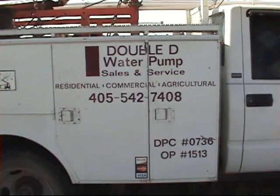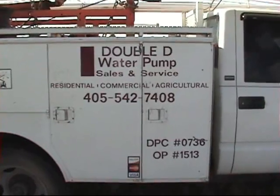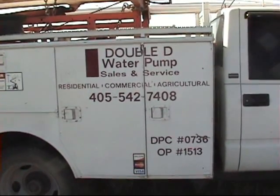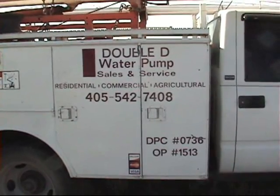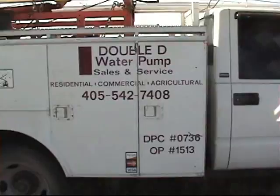Double D Water Pump Sales and Service is going to do an installation of a Robeson Solar Deep Well High Flow Solar Powered Water Pumping System. We're south of Weatherford, Oklahoma, about 10 miles, and we're going to put this system in.